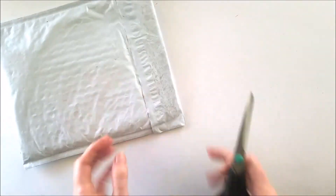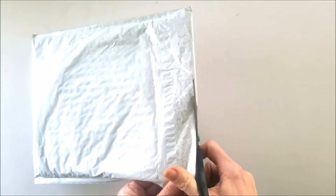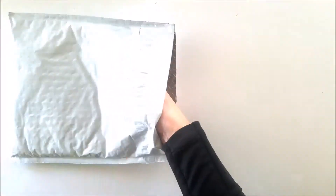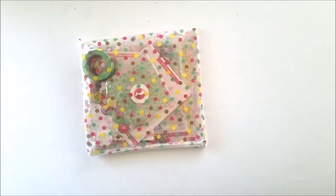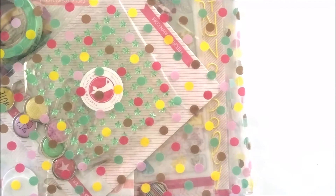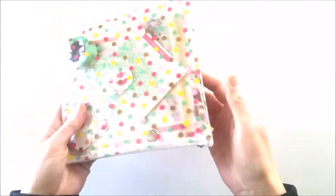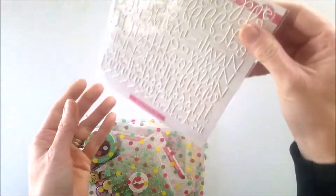Welcome to another Freckled Fun unboxing — this one is the May Planner Kit and you guys get first peek. Oh yeah, look at that, it's polka dots! Oh my goodness. Okay, these are the alphas.